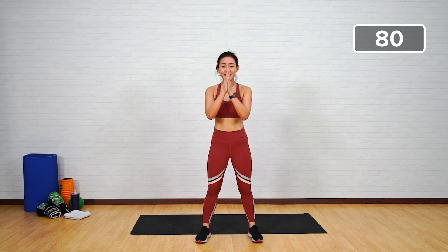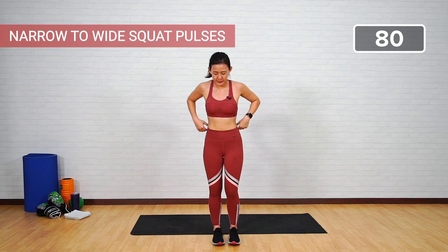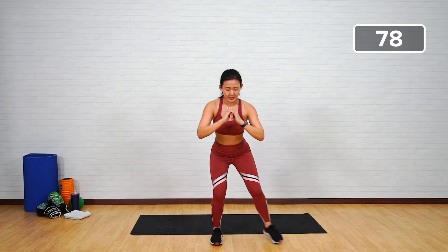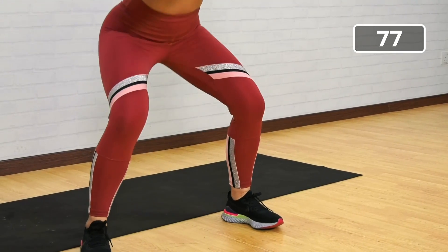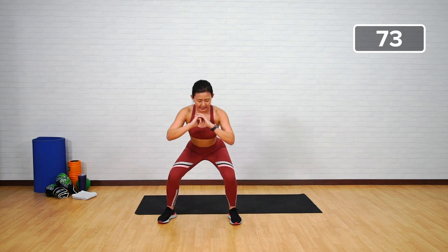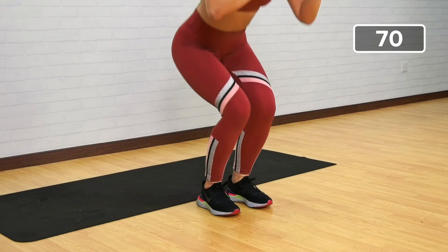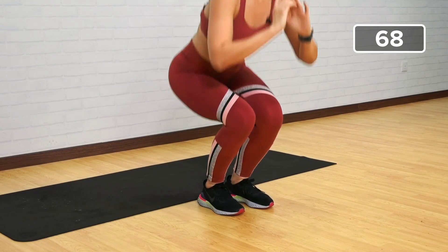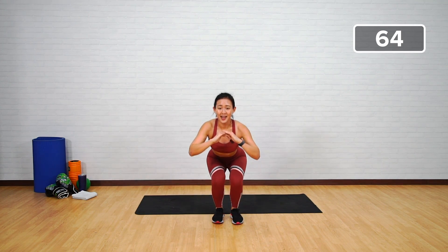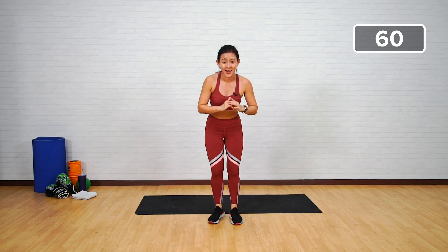Get back up — narrow to wide squat with double pulses. Stand with your feet together — one, two, double pulses — that's three, four, five. Pulse it — seven, stay low. The whole goal is to stay low. Eight, nine, ten. Halfway there — stay low. One, two, three, four, five, six, seven, push your butt back, eight, nine, ten.